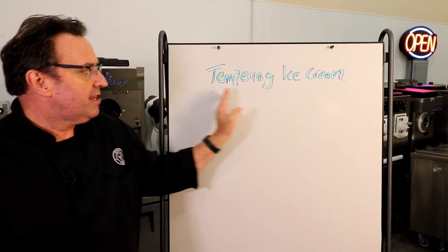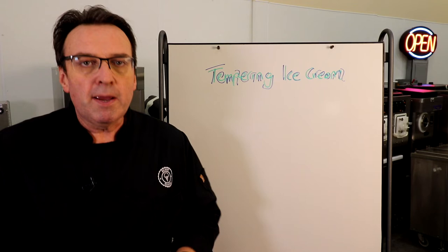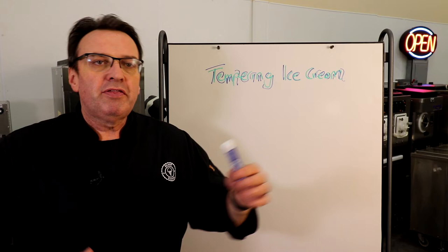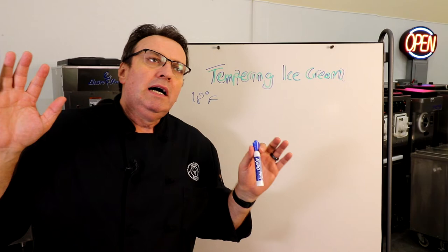One of the terms we use quite often in ice cream is tempering. So what is tempering ice cream? Basically, it's bringing ice cream up from a very frozen or lower temperature up to a point where it is scoopable or packable. When your ice cream comes out of a batch freezer, it's coming out at about 18 degrees Fahrenheit.